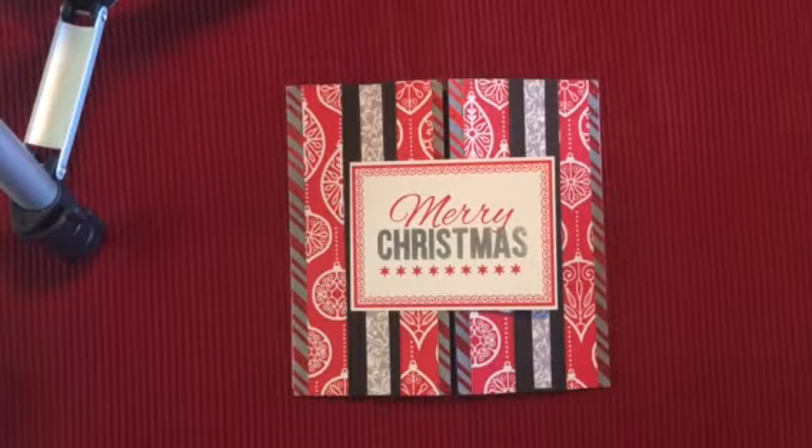Hi everyone, it's Rose. Welcome back to my channel. Today I'm here to show you the five Christmas cards that I made this month. And this is for the challenge with Peggy, who is JP Peggy2, and Paige, who is Stamp Girl, here on YouTube.